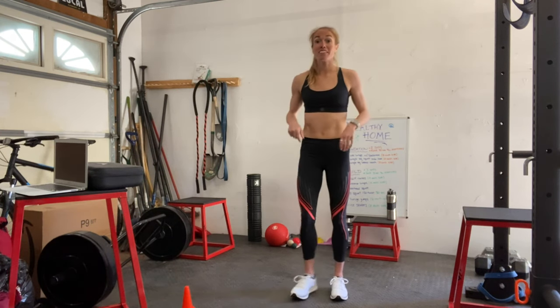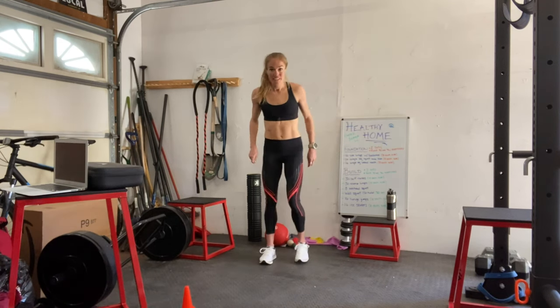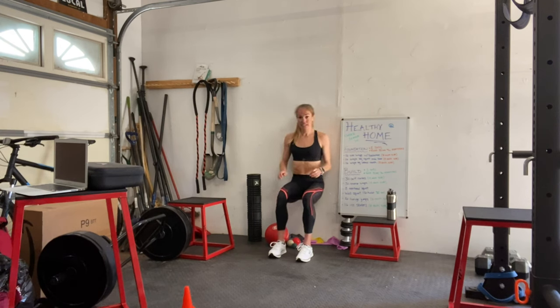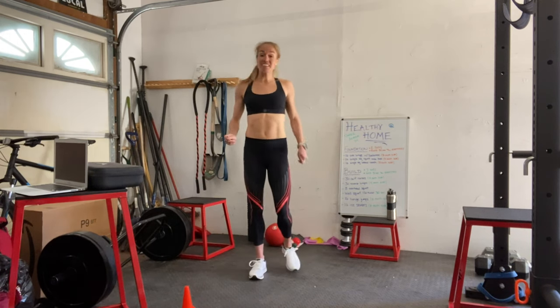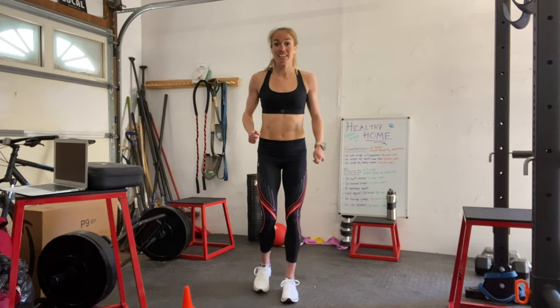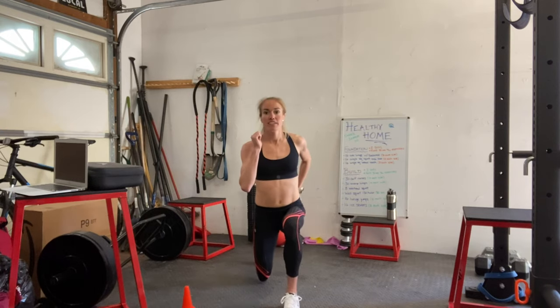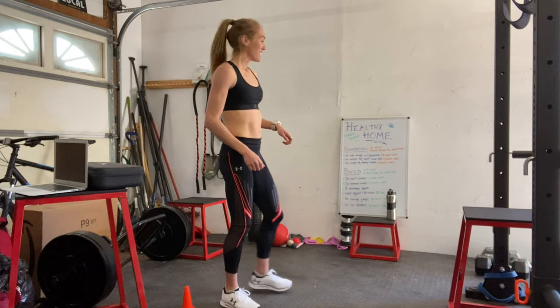Now we're going to move on to a 30 second isometric wall hold. Find some space on your wall, come down 90 degrees, arms out, back against the wall, hold for 30 seconds. We're moving into my favorite, which is 16 lunge jumps, eight on each side. Get yourself in a lunge position, come up, jump into the next lunge, into the next lunge. Great job guys, eight on each side.